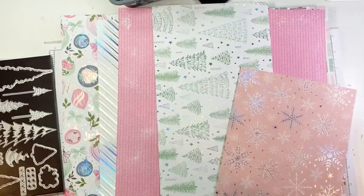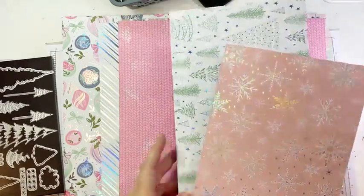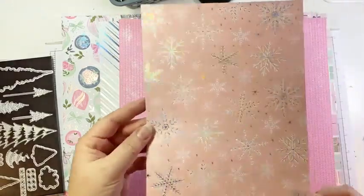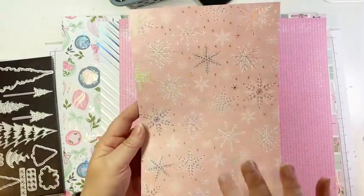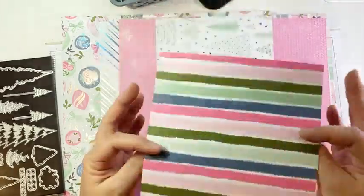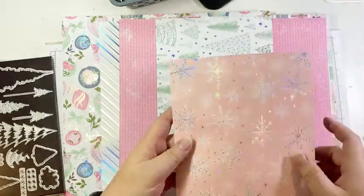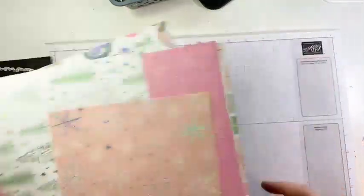I just realized that my power cable is not connected to my phone — let's plug that in just to make sure we don't run out of juice while we're stamping today. And then finally, this is my absolute favorite pattern — the snowflake. Blushing Bride snowflakes — so pretty. And then on the back, we have a stripe. Just gorgeous paper, with so many possibilities.